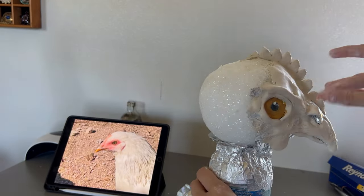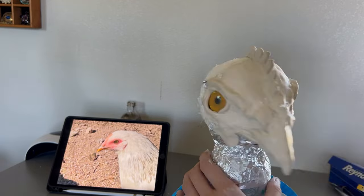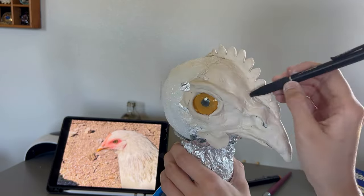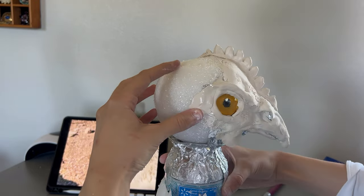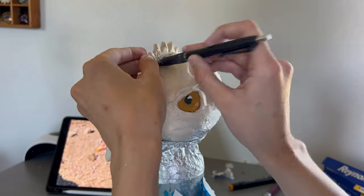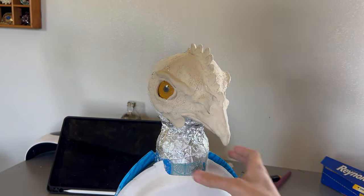After patching holes and doing a little more shaping, I moved on to texture. The final piece didn't end up with much texture — this cheap clay doesn't hold detail very well, and when it cracked I had to put a new layer over all the details anyway. I used an unclicked pin to stab the clay all over to get that scaly look chickens have on their faces. One side turned out better than the other. I didn't really spend the time on each step that I should have.